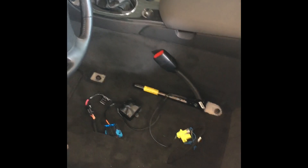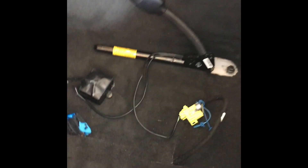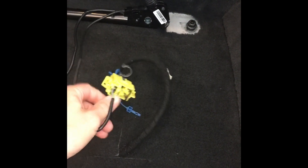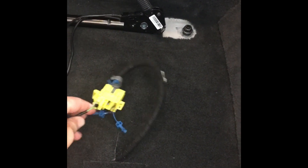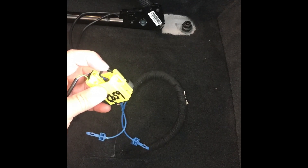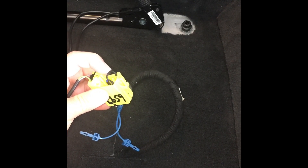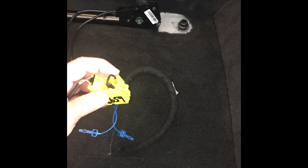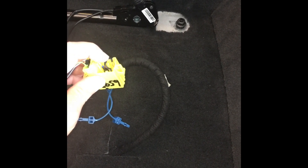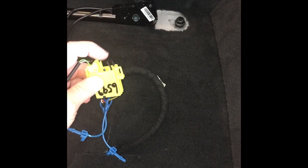Now that the seats are out and all the harnesses are swapped — on the driver's side we connected the pre-tensioner to the airbag connector. And then through VetWorks we added a resistor to the side impact airbags so you don't get a check engine light. I'll secure this down with some electrical tape.